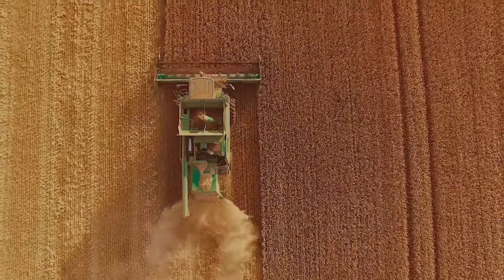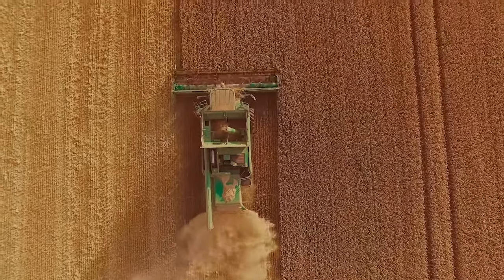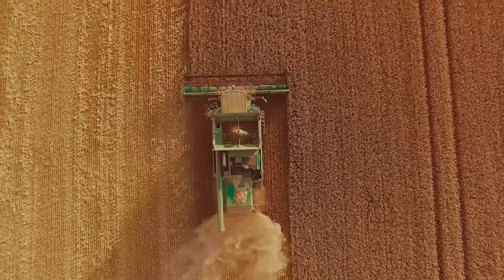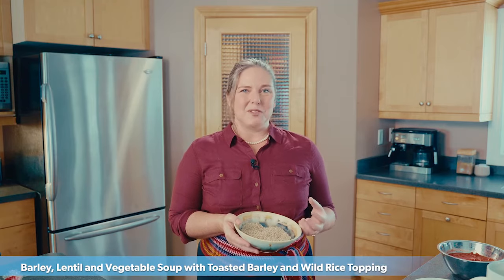I'm really excited to be working with one of my absolute favorite Canadian ingredients today — barley. Barley is Canada's fourth largest grain crop. I first started using it when I had a restaurant in a small town called Birch Hills, Saskatchewan. Barley was one of the first crops to start ripening, and in celebration of that I always made a barley, lentil and vegetable soup.